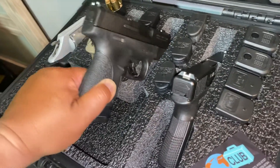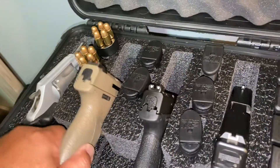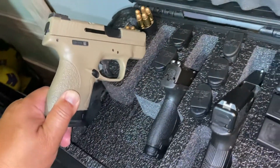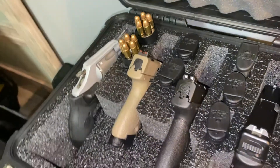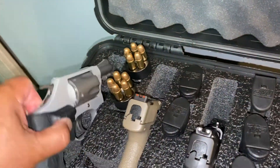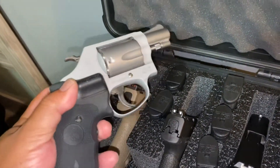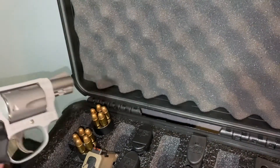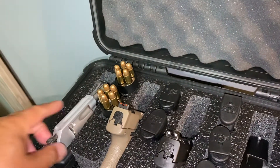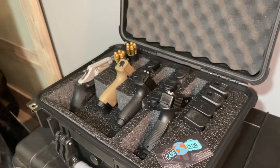Next is my Smith & Wesson Shield 40, and I have four magazines for that. I like the Shield so much I also got the Smith & Wesson Shield 9mm, and I have three magazines — I think I have a fourth one somewhere. And again, the Smith & Wesson 637 — this one comes with a red laser.